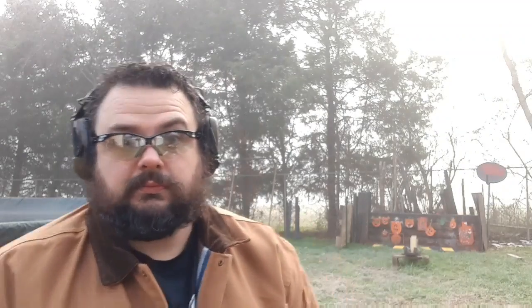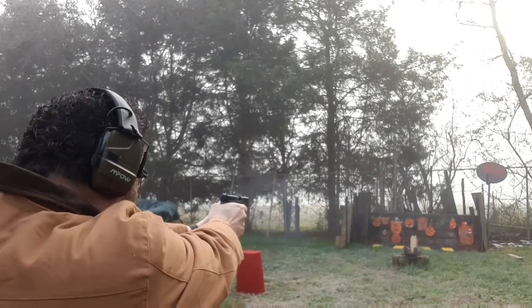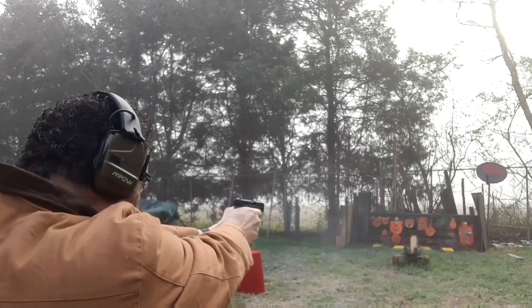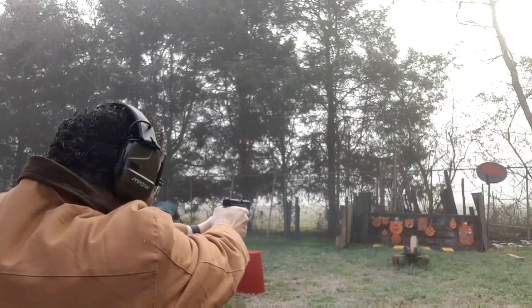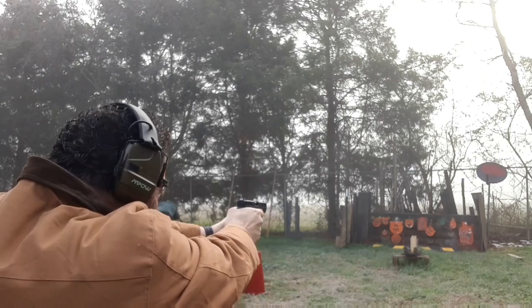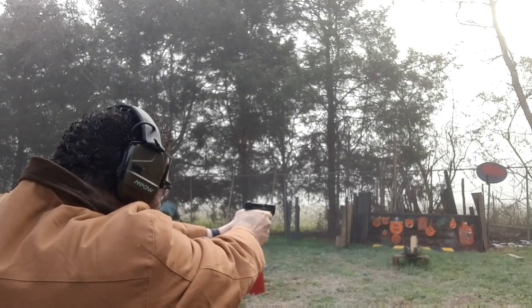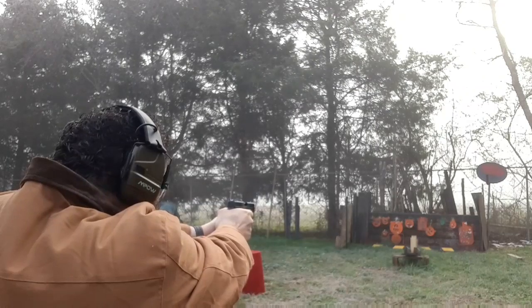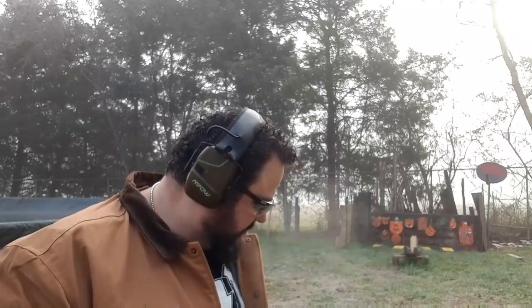Alright, first one is going to be one of those ProMags at chamber. We're just going to be plinking on some steel. She ran all that, no problem. I missed a few though.